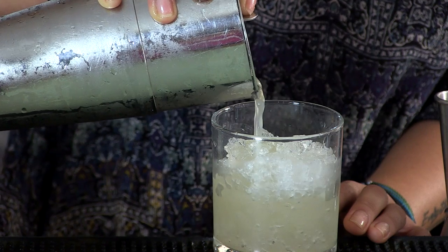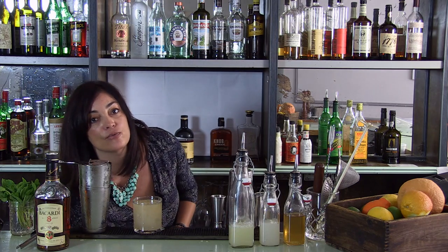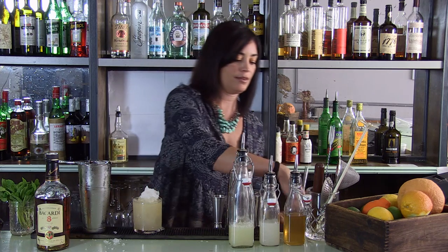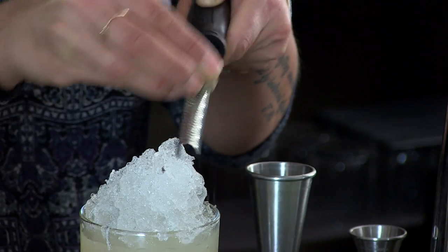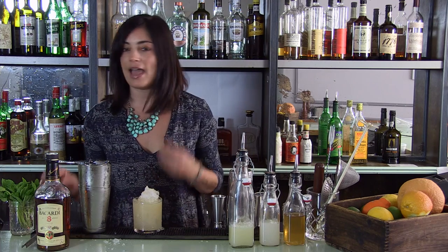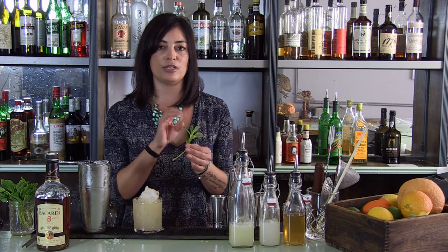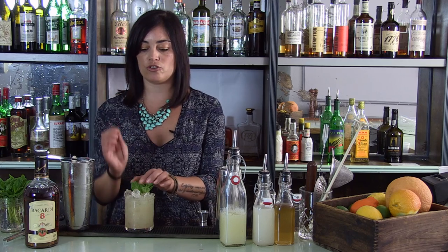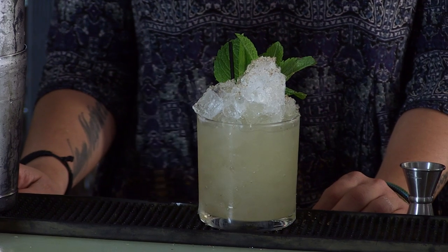Pour it slowly into the drink. Now we take the rest of our crushed ice and cap it on top. Take your microplane and a whole nutmeg and just dust it over the top — this is really going to add to the flavor of that orgeat and give it that nutty aromatic smell and taste. Last but not least, take a mint sprig, slap it on your hand a little bit to release those oils, and top it off. Then place a little stir straw right by your mint. The reason for that is when you take a sip, you're going to get the aromatics again from the nutmeg and the mint.